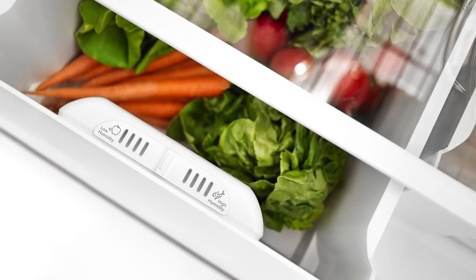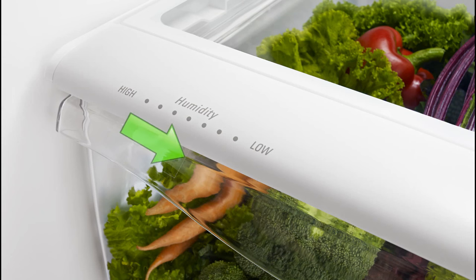Crispers are designed to hold moisture and keep vegetables fresh. If a humidity control is present, adjust the control toward the low end to let moisture out of the crisper.